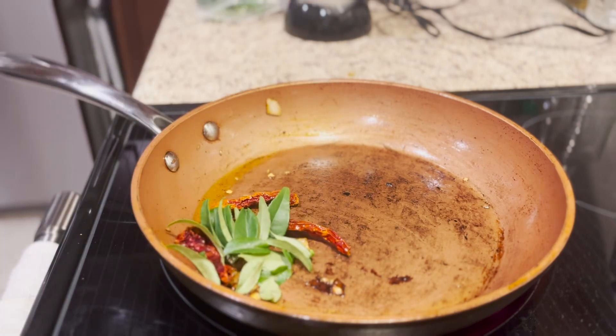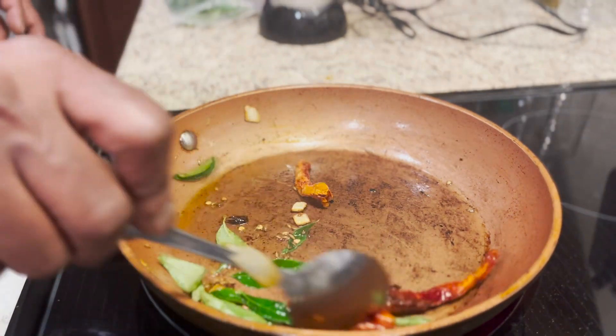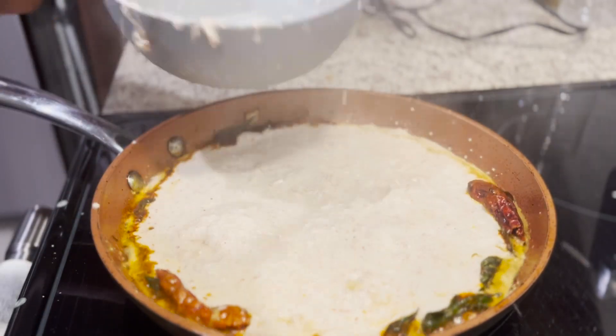This is tempering to spice up the chutney. Here I have red chillies, curry leaves, a little bit of turmeric. Toss them around for a minute or two and add the blended paste.